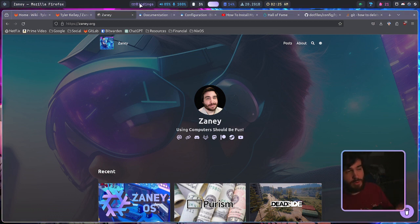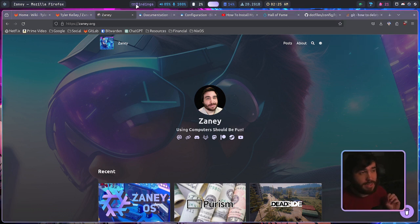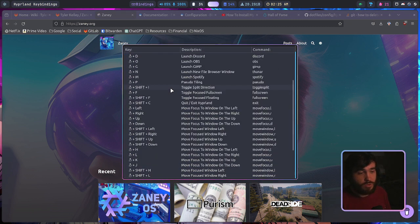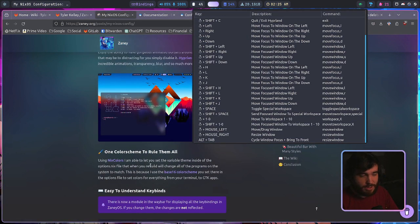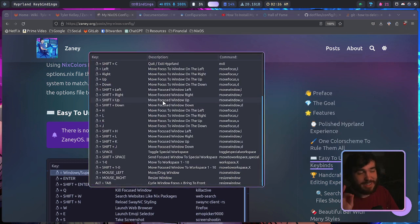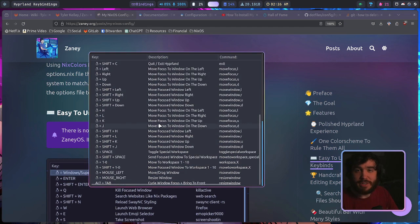I changed the network speed module in the waybar — I replaced it with something way more useful. If you click it, you'll get all of the Hyprland key bindings you're currently using. I mentioned this in the blog post as well. There's now a module in the waybar for displaying all the key bindings. Right now, if you change them, the changes are not reflected in the display yet — eventually I hope to get that changed, which will require doing more with the script and GUI tool than I'm currently doing.